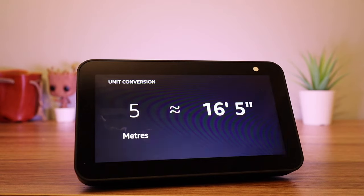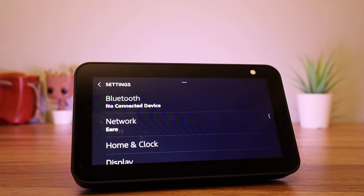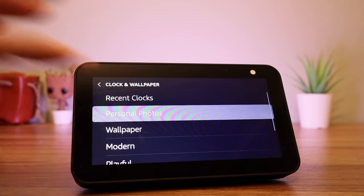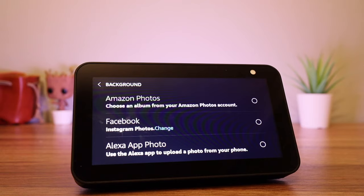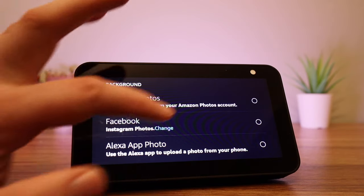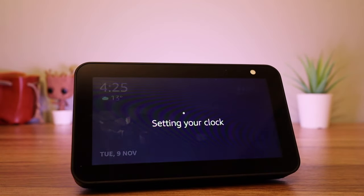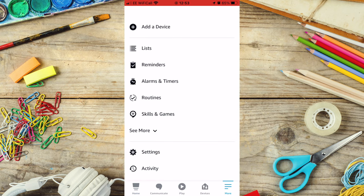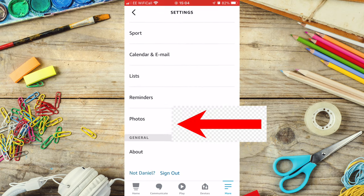If you want to view your photos, go to Settings, press Home and Clock, select Clock and Wallpaper, and press Personal Photos, then select Background. From here you can view photos saved on Amazon Photos or on Facebook. To link your Facebook account, just go to the Alexa app, press More, followed by Settings, scroll to Photos and press Link Account next to Facebook. You can also choose to view your Instagram photos.